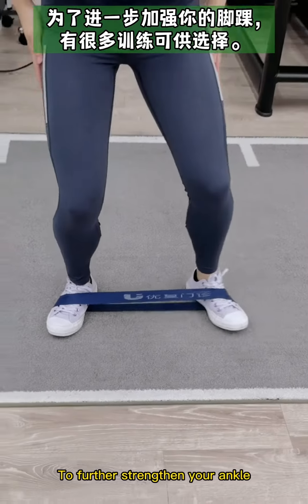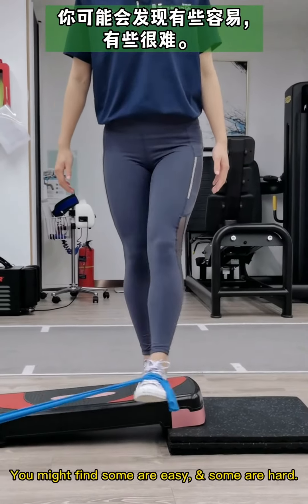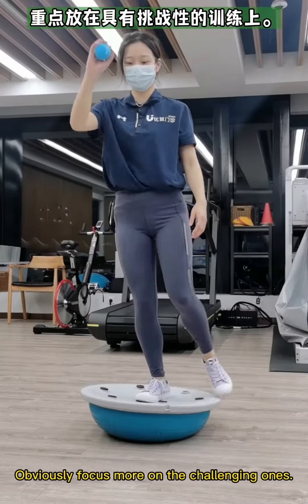To further strengthen your ankle, there are lots of exercises to choose from. You might find some are easy and some are hard — obviously, focus more on the challenging ones.